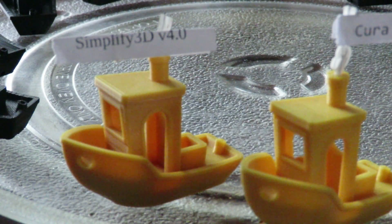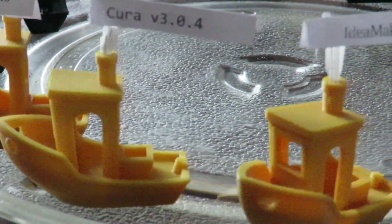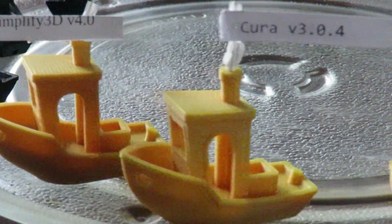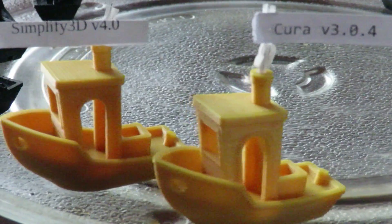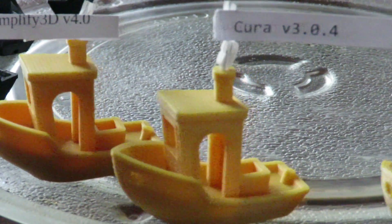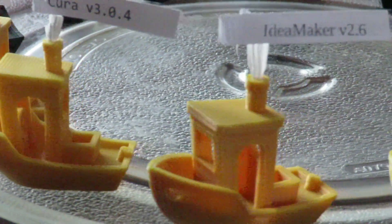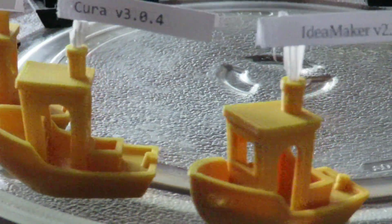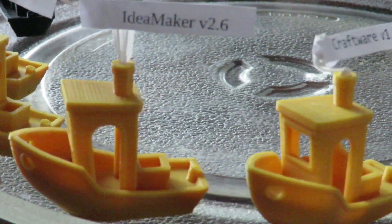Simplify 3D is definitely the best as far as slicing programs go, but I personally can't justify spending $100 plus on it. If you're doing printing for a commercial venture, definitely spend the money — you'll get your value for it. But Cura and Idea Maker do excellent jobs, and I'm very happy with them as a hobbyist.